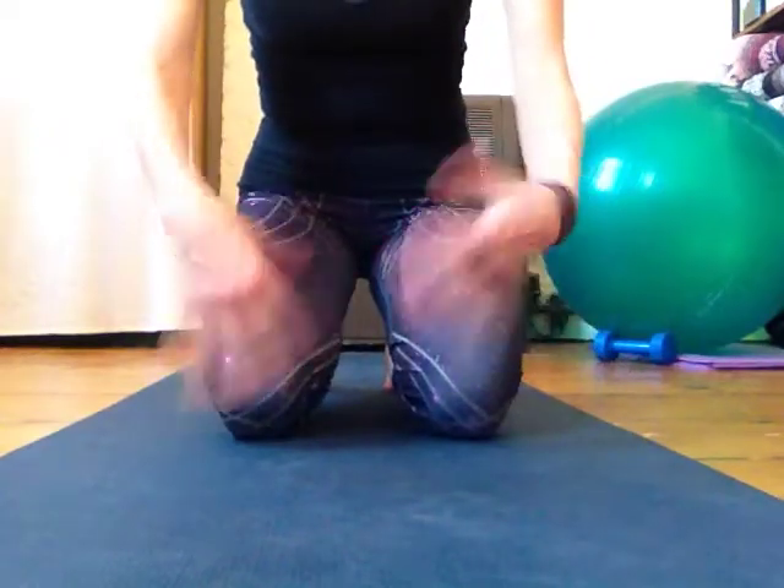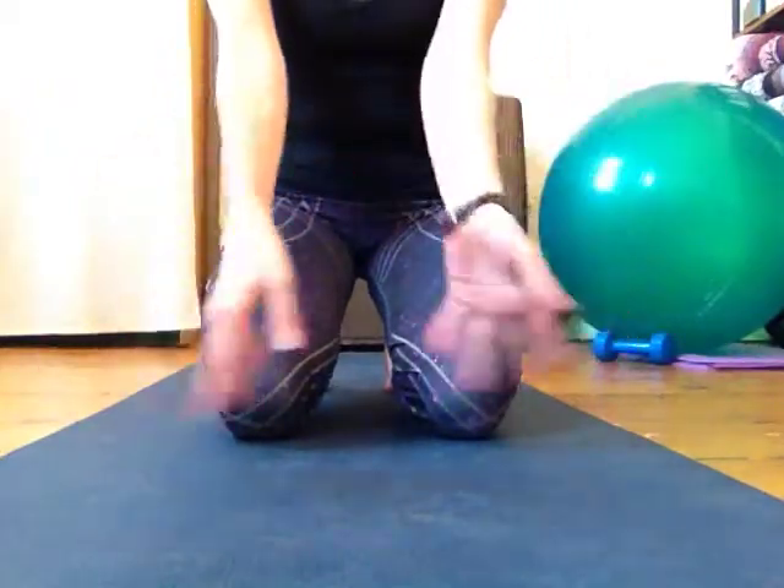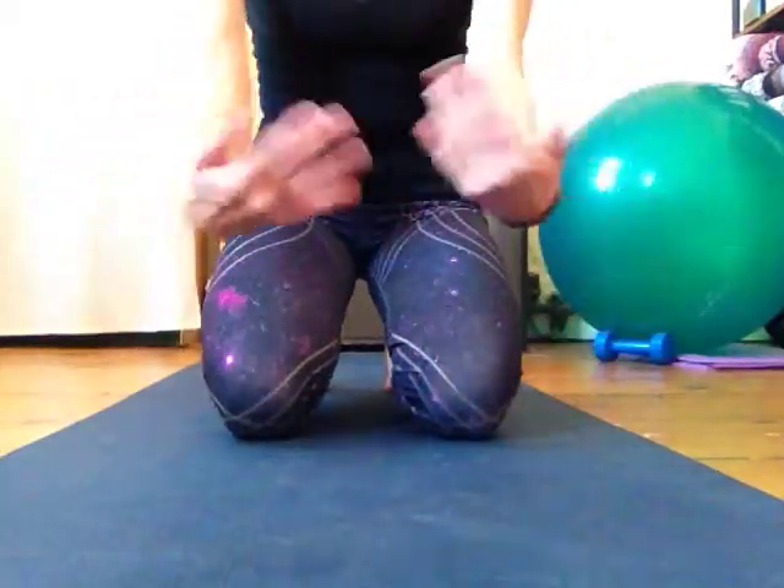Then shake it all out — just wiggle them, shake out the hands, and do some wrist circles. Then do it in the opposite direction.